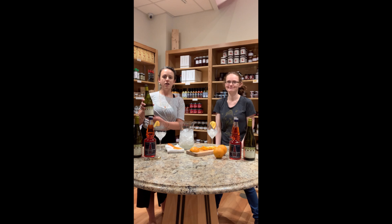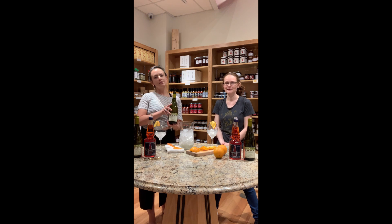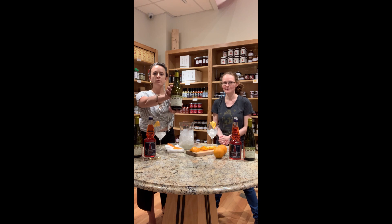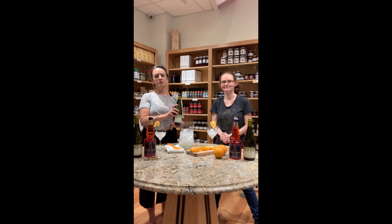Hi everyone, I'm Susan. I'm Molly. And today we are making a delicious spritz. First thing you're going to need is a delicious sparkling white wine from Italy. We like using in our spritzes the Buli or Trugo, which is from the Emilia Romagna region.